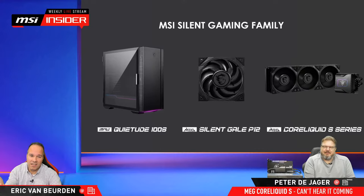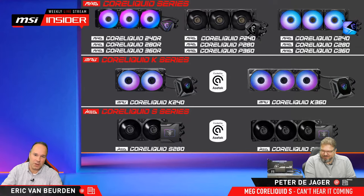So we already had K, R, P, C — and now S. Five different models. This is our lineup — actually that's fourteen. We have MAG coolers, MPGs, and MEG. Today we're going to talk about MEG Core Liquid S, the one at the bottom, which also means it's a high-end cooling. We're going to look into what high-end means.